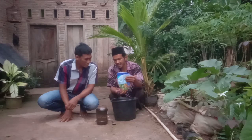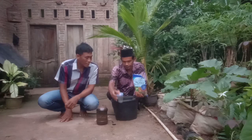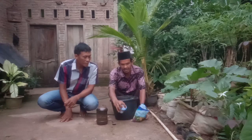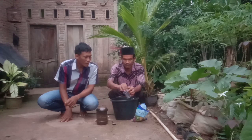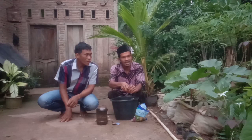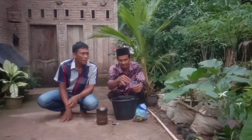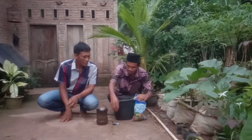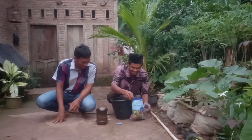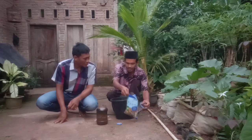Sekarang kita akan praktekan cara mencampur dengan pupuk kimianya. Untuk cara aplikasinya, bisa dilakukan 7 hari sekali atau 10 hari sekali untuk pemupukan tanaman apa saja, baik itu terong ataupun tanaman yang lainnya. Bapak menanam porang ya? Untuk porang juga bisa — ini bisa disemprotkan.